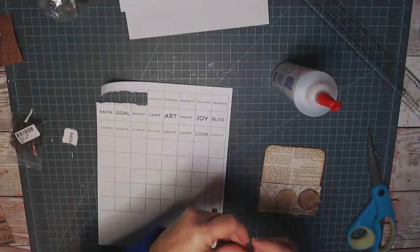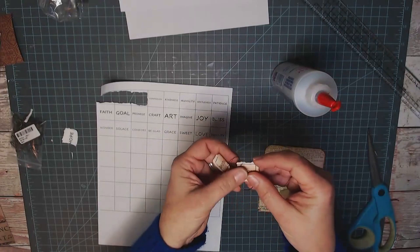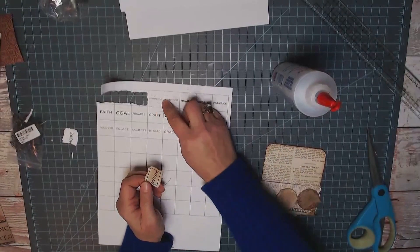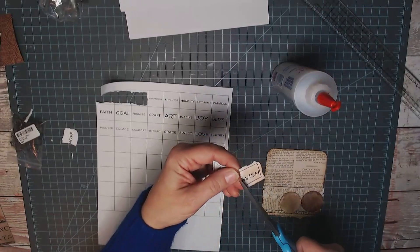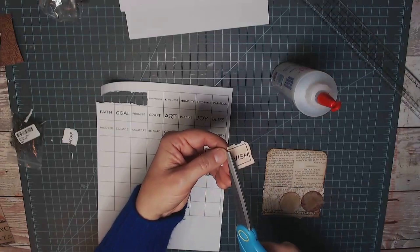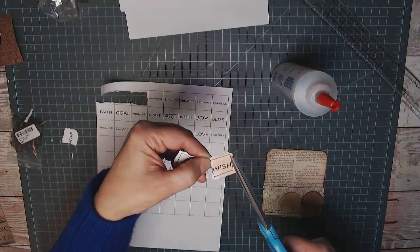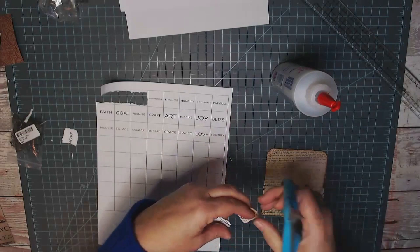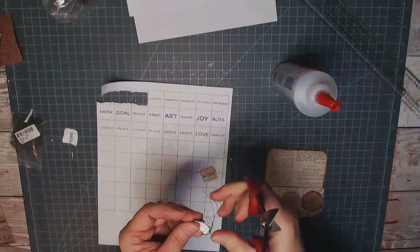I was able to sew, but I think what's going to be easier is to sew them and then tear them, because my tear here is wonky and part of it doesn't have sewing on it. So if you sew a box around the word first and then tear your paper, I think it's going to be easier.